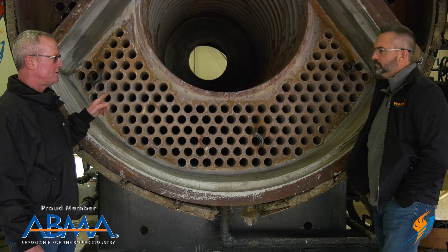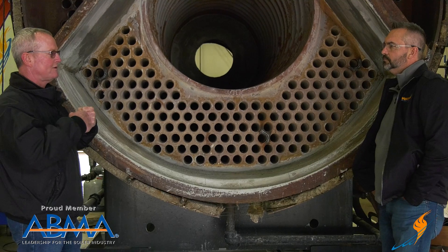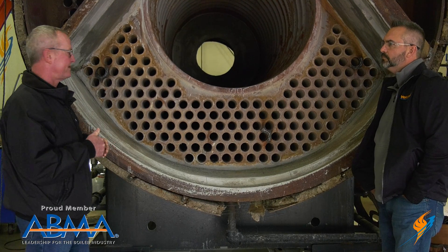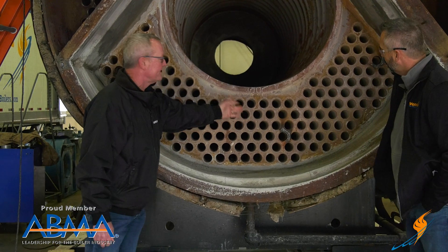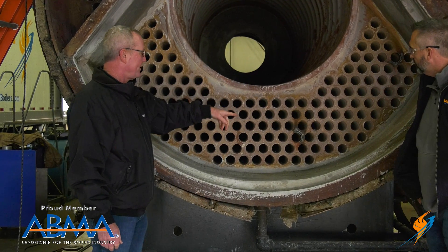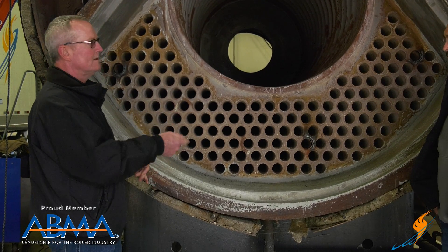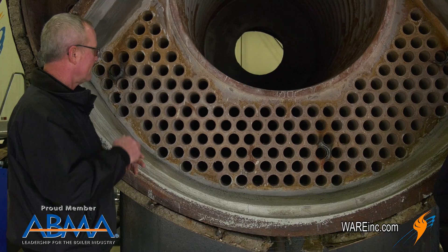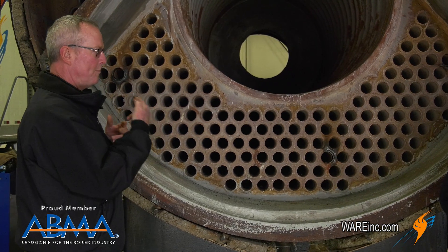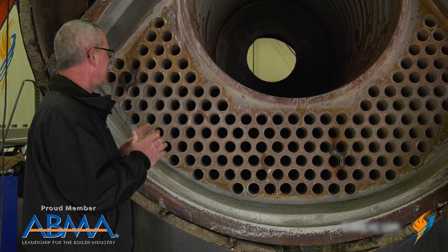It doesn't seal the tube itself — that's what the roll does. When you expand that tube against the tube sheet, that's what does the seal. We have some here — you can see we had a couple of repairs that just came back off a job site. We had a couple that were weeping, so they cleaned that up, rolled it, touched that weld up to get that seal back in there again, and then it'll go back out on another job.